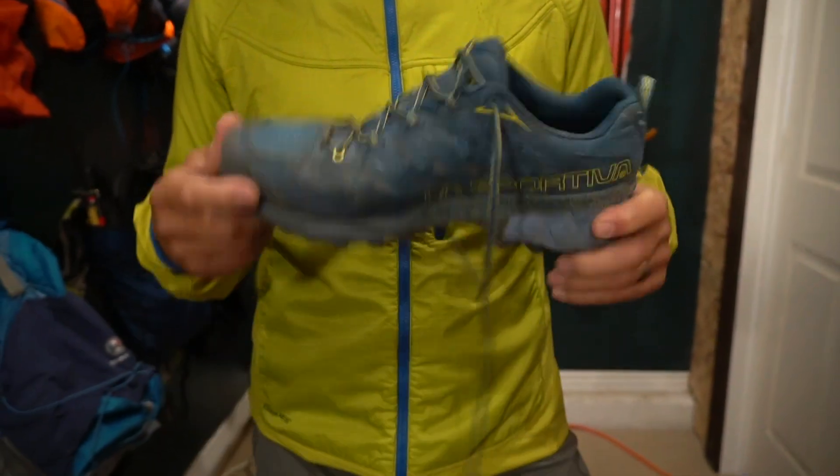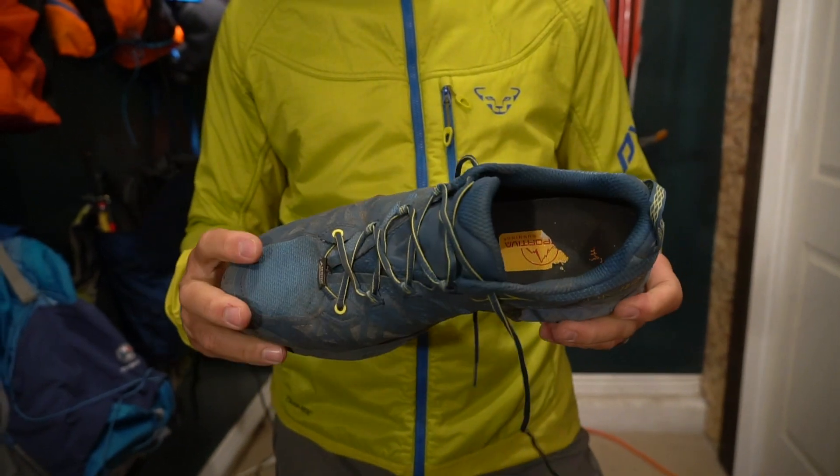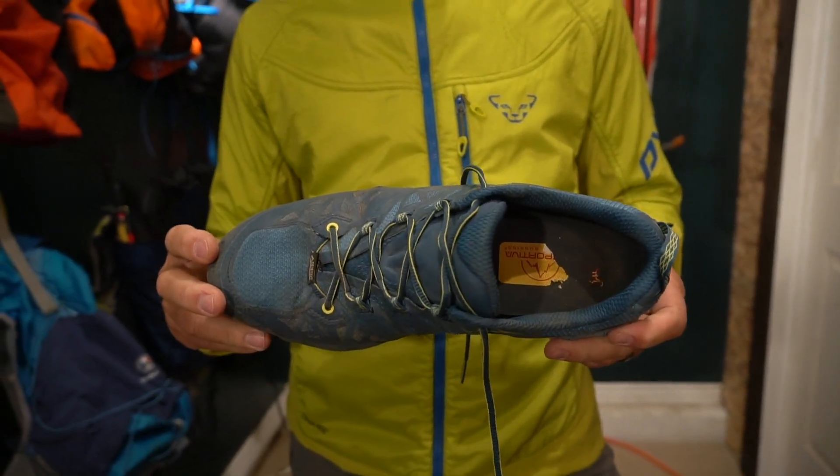Basic lacing system, nothing fancy, no shoe tuck, no tuck aways like the Salomon, but it worked just fine. Good laces, laced up — I don't think I had to relace during the day.